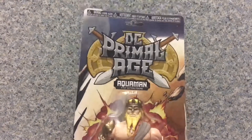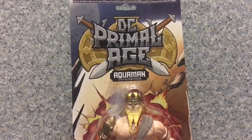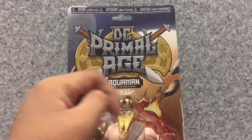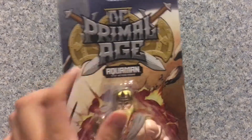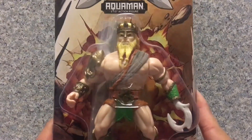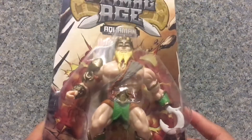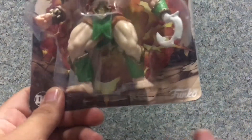Take a look at the packaging. The packaging is just the usual same DC Primal Age figures. You got the DC Primal Age logo, you got Aquaman's name, and you can see the window exposing the figure and the one little accessory in the back. DC and Funko logos.